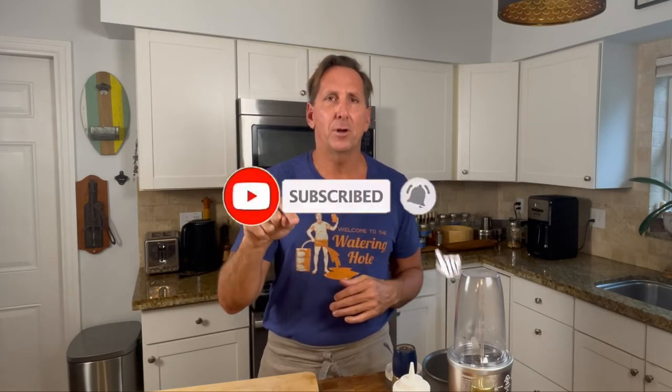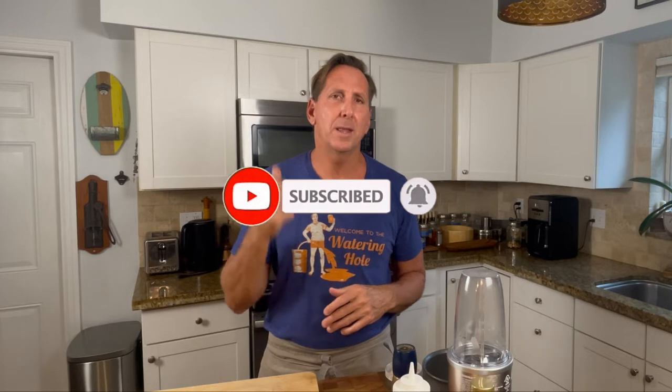Click that subscribe if you're not already subscribed to my channel. Ring that bell — I'll send you announcements of other cool stuff we have going on. And give me a thumbs up if you like it.